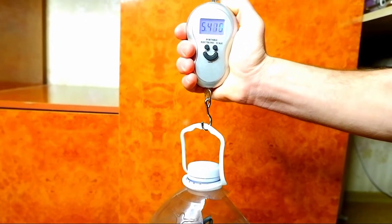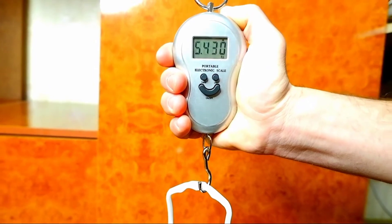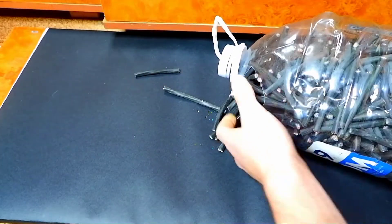The bottle weighs 5 kilograms 400 grams. As usual friends, pause the video and try to guess how much pure copper there will be at the end.